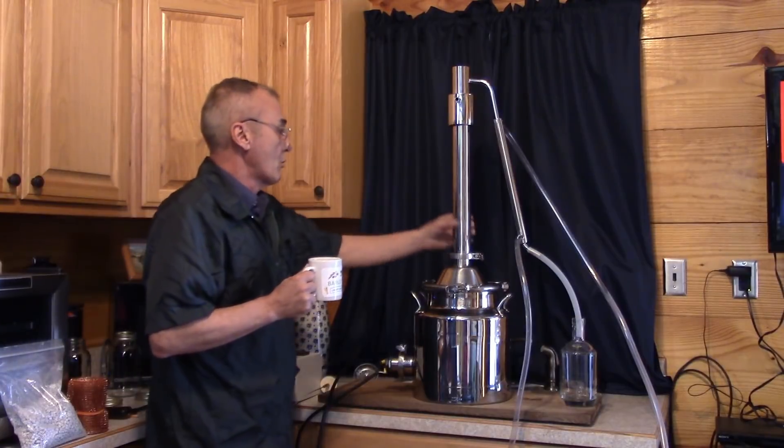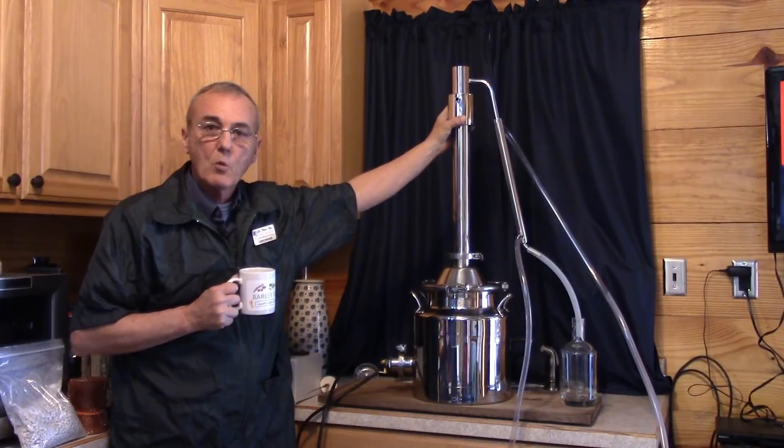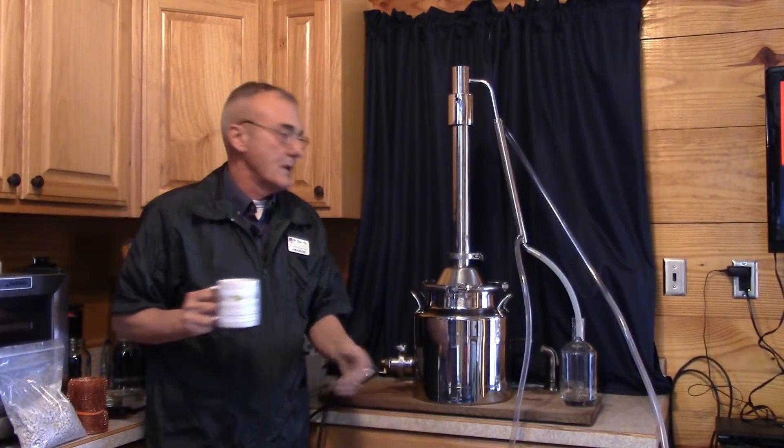Of course you've got the column. This is a reflux chamber because this is a combination pot/reflux still, but we're going to use it as a pot still. We're not going to mess with the reflux chamber because we're going to do it as simple as we possibly can.